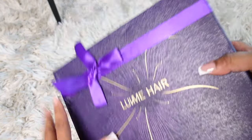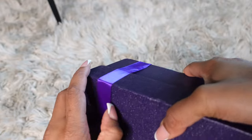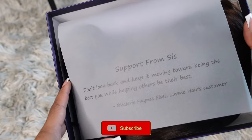Hey y'all, welcome back to my channel! Today's video, as you can see from the title, is going to be another hair review video. Thank you so much to Love Me Hair for sponsoring this video. If you're new here, hey, my name is Akira Janae. Don't forget to subscribe and join the family before you leave.